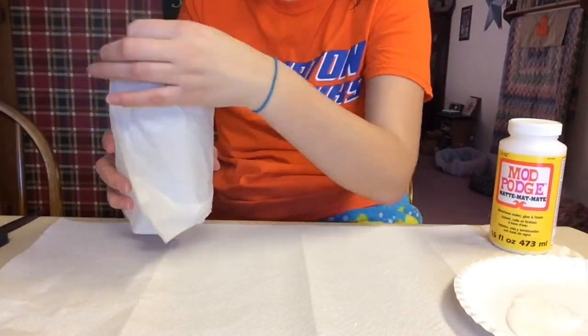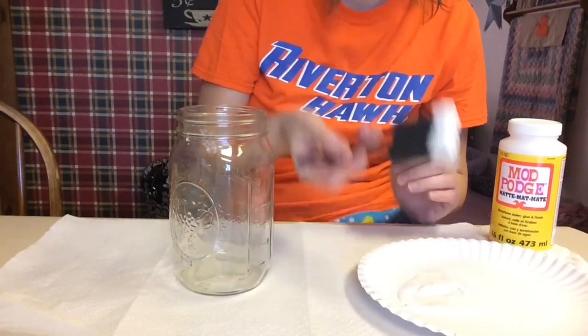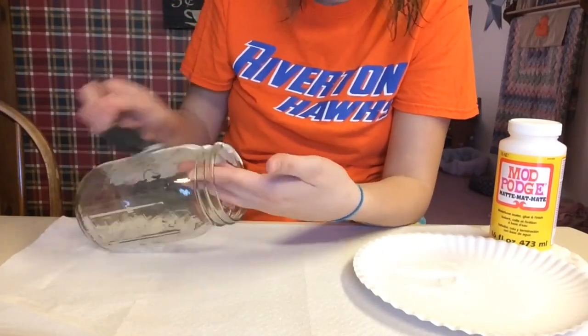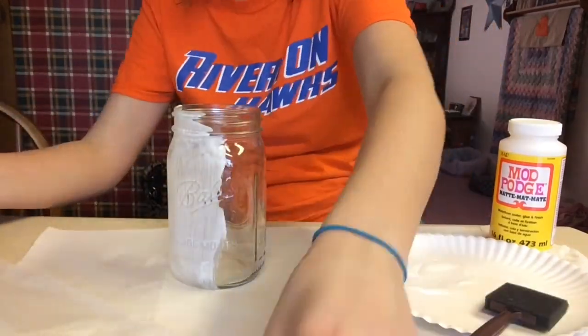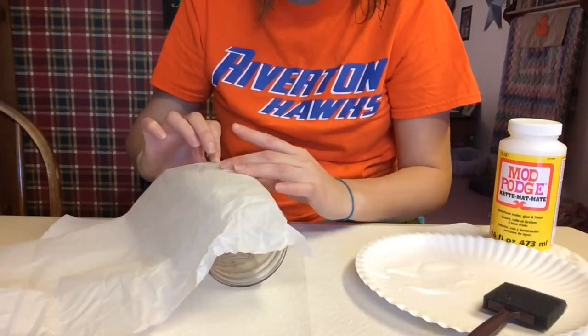First I just put some mod podge on a paper plate. Then I took some tissue paper and just cut it in half, and made sure that it would fit my mason jar — not too long or too big. Then I'm painting the mason jar, not the whole entire thing at one time, just because I don't want the mod podge to dry.